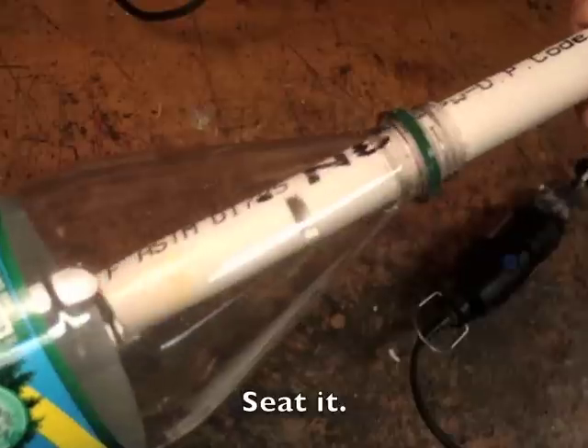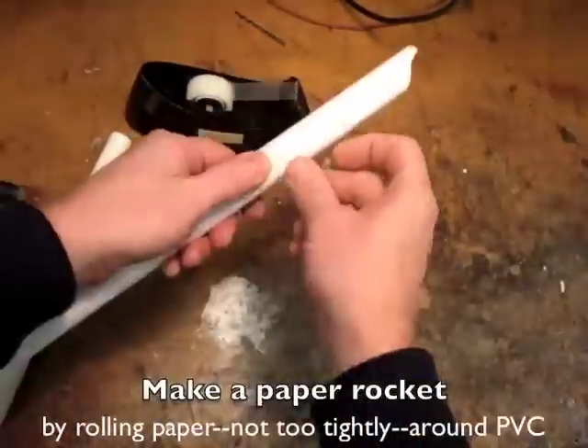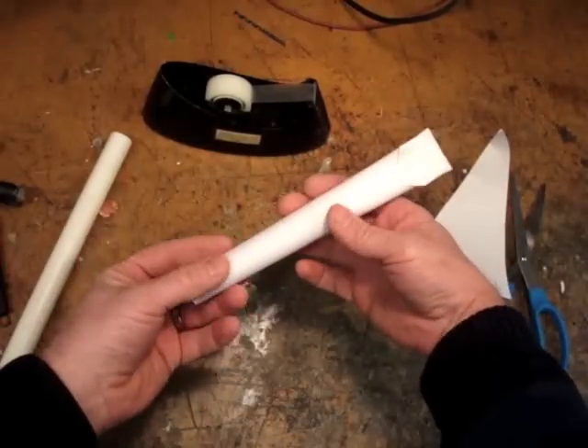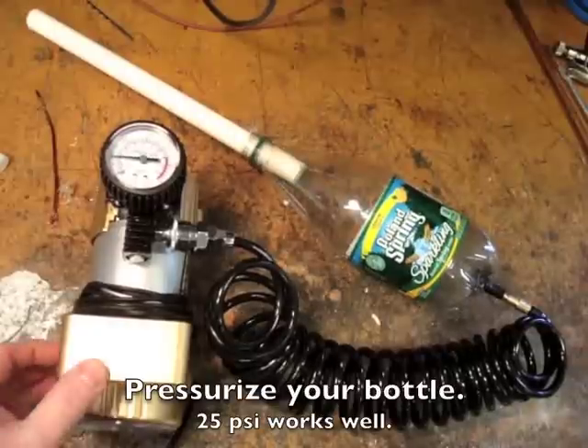Seat it against the lip. Make a paper rocket by rolling paper not too tightly around the PVC, fold one end over and tape it down. Pressurize your bottle to about 25 psi.